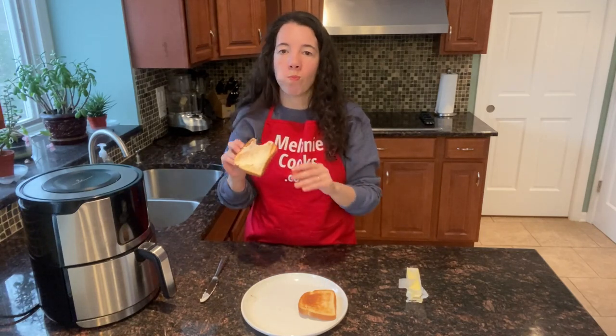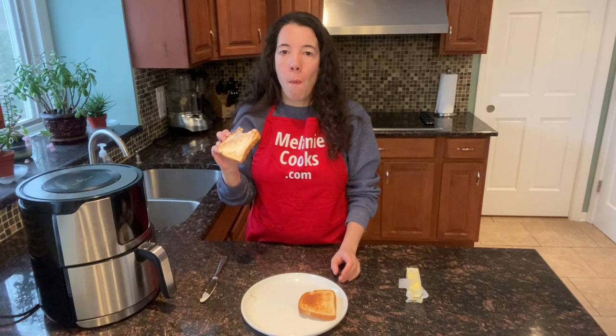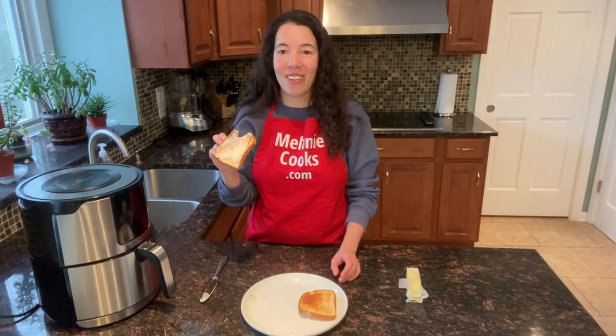Mmm! Perfectly crispy toasted bread. So delicious!